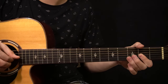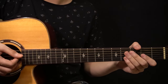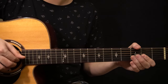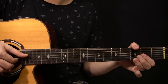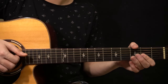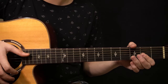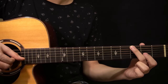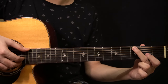On the D major 7 chord, after that first phrase, you play the D string, then the G string, then ring the chord, then play the D string again. Then you change to the G major chord, where you're playing the 3rd fret of the low E string and the open G and B strings together.